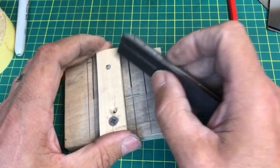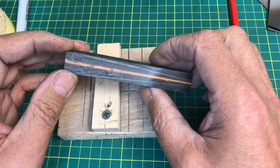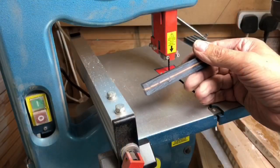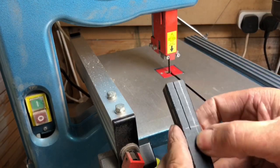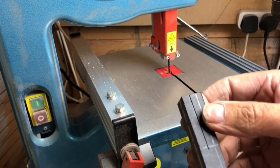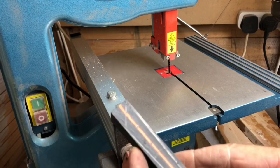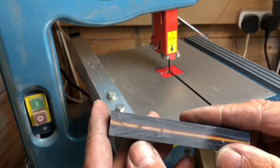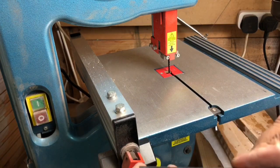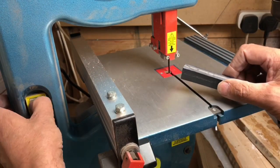I'm going to the bandsaw next, so I'll get this all set up and go from there. One thing I'll point out: the slot for the tang is probably the hardest part, which is why I do it so early on — it's literally the first thing I do after marking the pick design out. Once we've got that done, we can start shaping things and getting it looking like a pick. Let's get the bandsaw going.